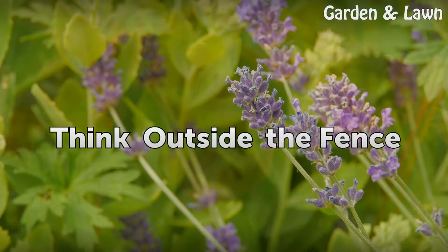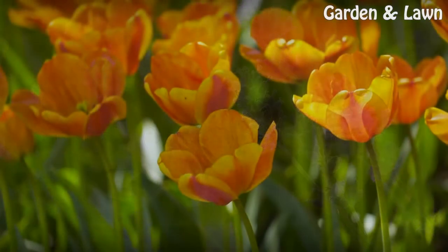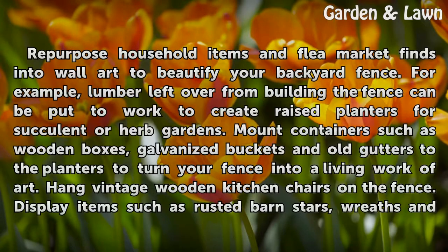Think outside the fence: Repurpose household items and flea market finds into wall art to beautify your backyard fence. For example, lumber left over from building the fence can be put to work to create raised planters for succulent or herb gardens. Mount containers such as wooden boxes, galvanized buckets, and old gutters to the planters to turn your fence into a living work of art.